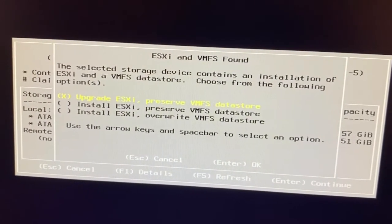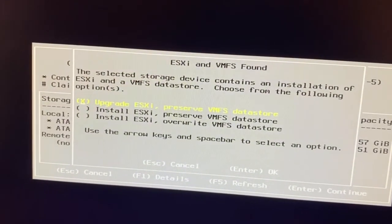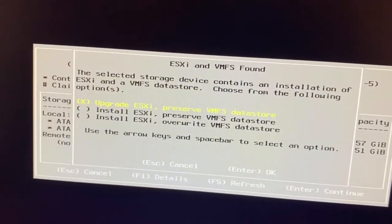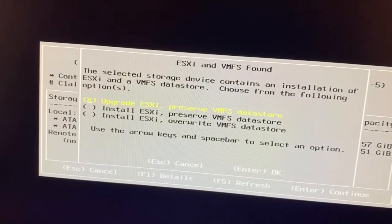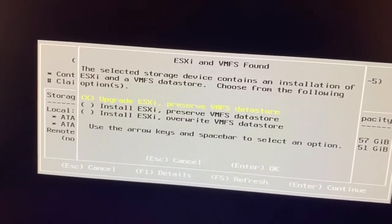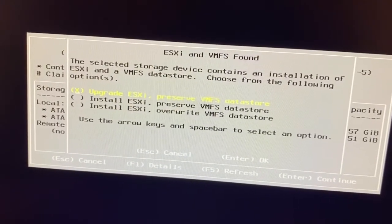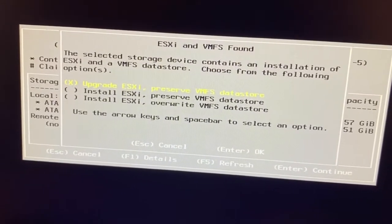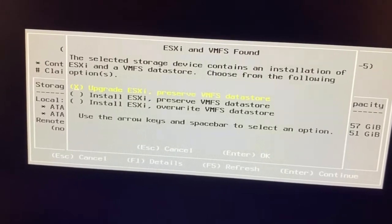These options also help if you forget the root username and password. If you want to upgrade, you get the option to upgrade ESXi and preserve VMFS — that is the Virtual Machine File System datastore. There is also 'Install ESXi, preserve VMFS', and 'Install ESXi, override all contents'. I am selecting the third option.